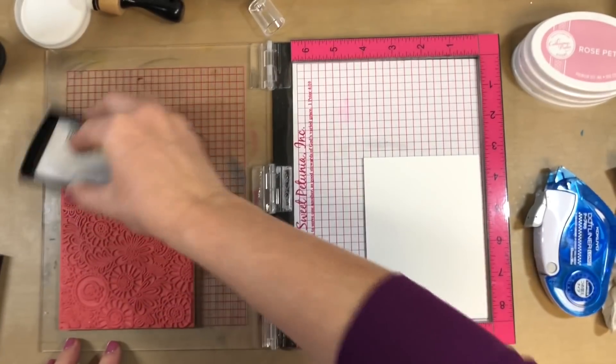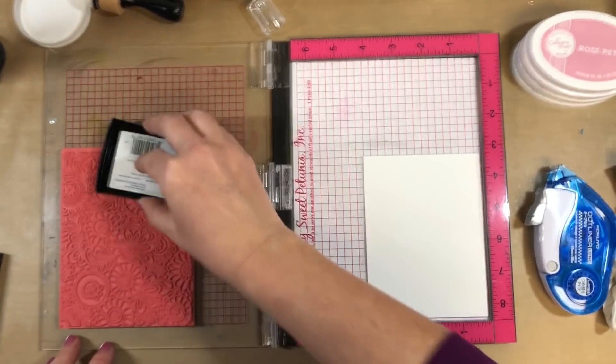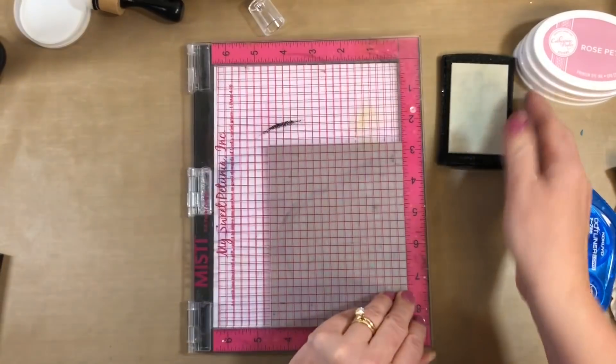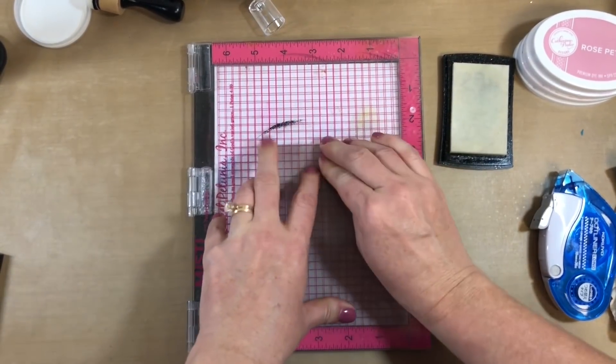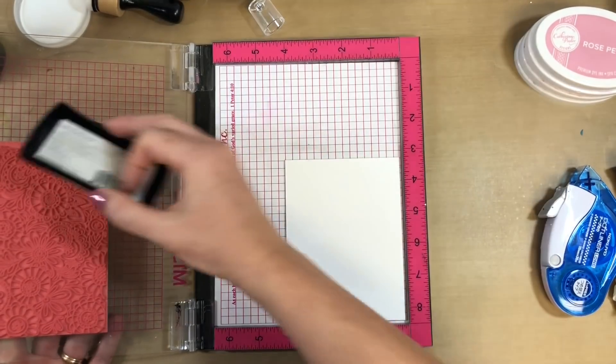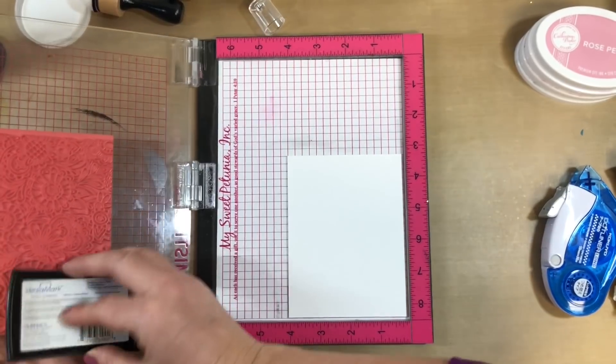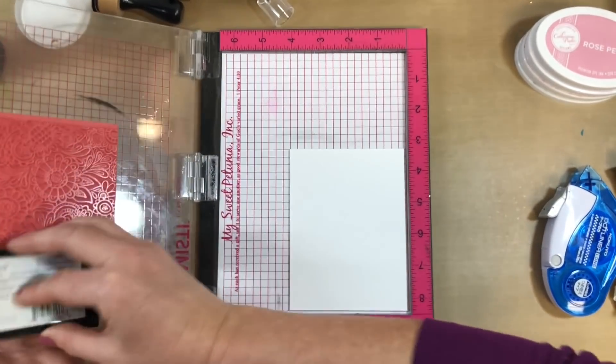I'm just going to start diving right in and stamping while I chat with you guys. I'm using our brand new doodle garden background stamp, which is actually being released on February 13th, 2018. I'm inking it up with Versamark — I'm going to do the emboss resist technique. Justine suggested we try our favorite technique on the video, so that's what I'm doing — I love emboss resist!